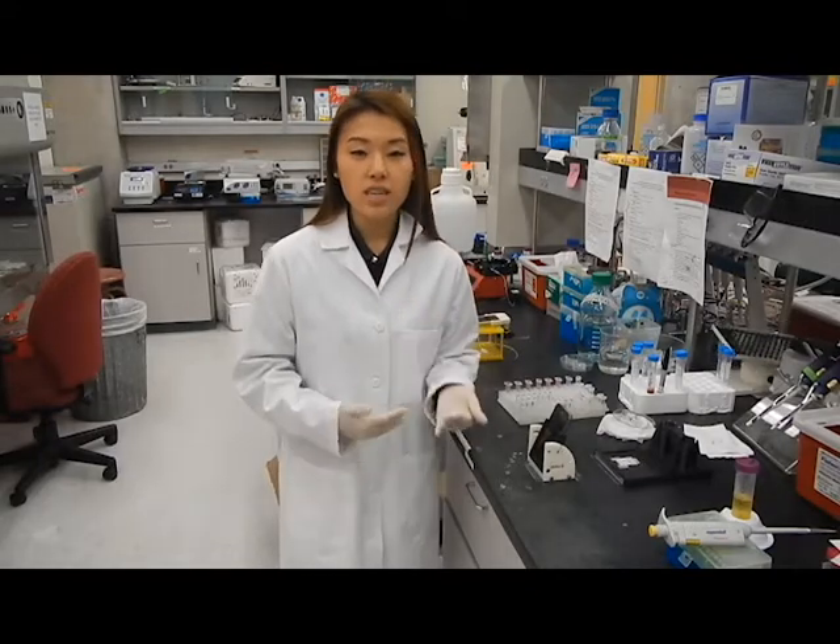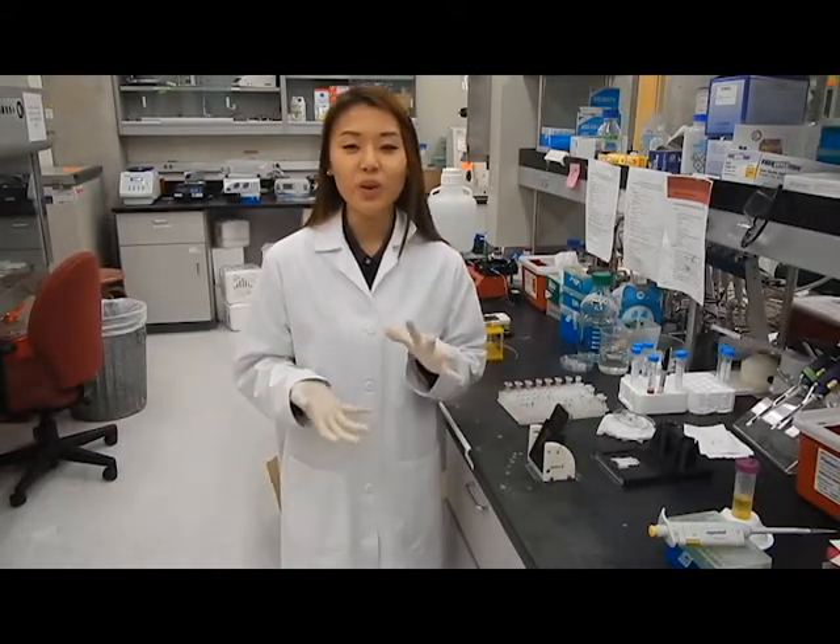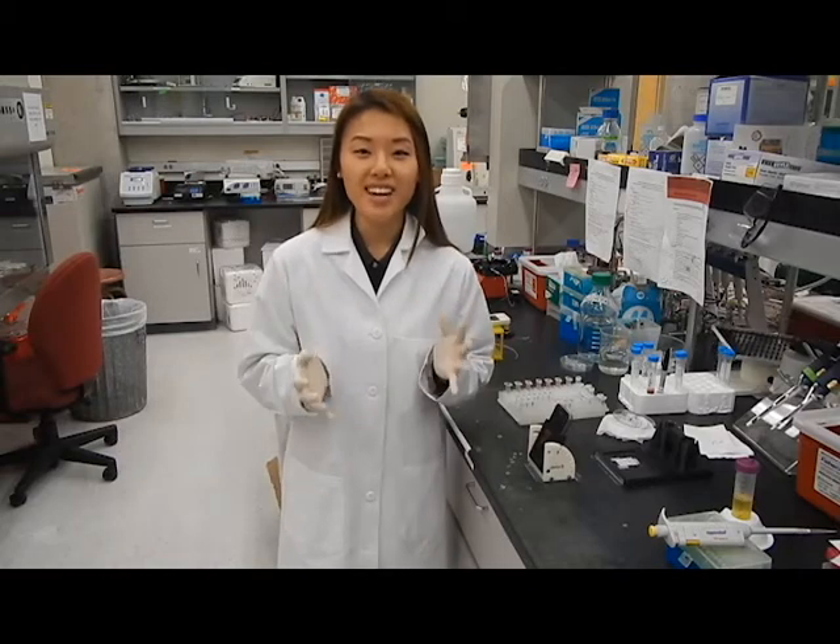That's where I realized that I really had a passion for tying in the engineering world with my passion for science and diseases.